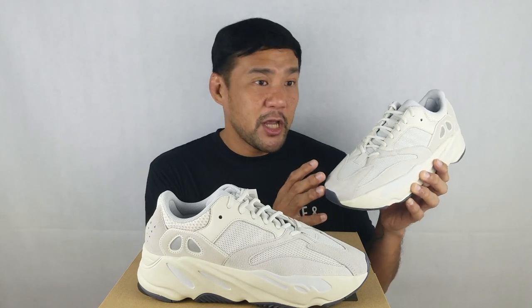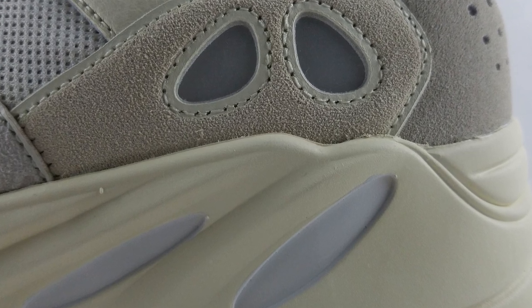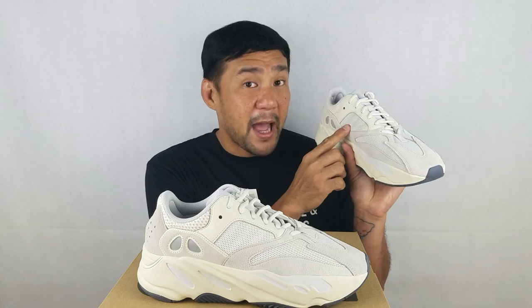Also, don't forget the hits of 3M. First, the lace holders, then the two holes on the medial and the two holes on the lateral side. Also, the three stripes that are hidden under the mesh panel on the medial and lateral side.